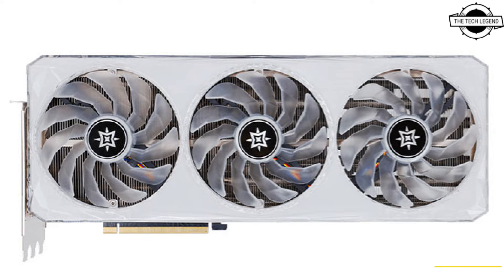The card will be available with factory overclocking to 2,580 MHz. The company recommends a 1,000 Watt power supply for this card, though it should be noted that the Boomstar has NVIDIA's reference TDP at 450 Watts.